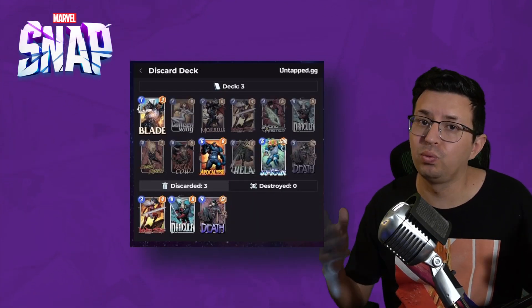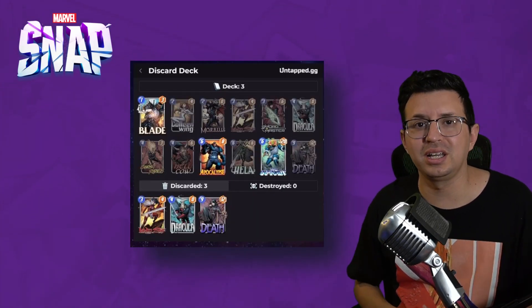Have you been looking for a deck tracker for Marvel Snap? Well, one is finally here. Let's quickly take a look at it and show you how to get it installed.